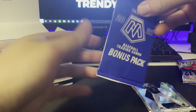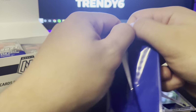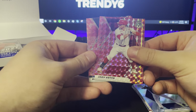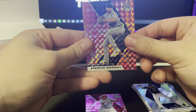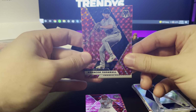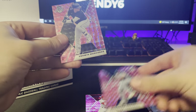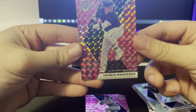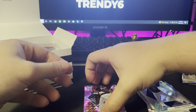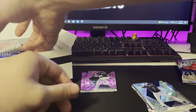We have our little bonus pack here. We got Joey Votto, a pink. We got Spencer and a rookie — Mercedes. Very nice. I keep going off frame, my apologies. Very nice little pink set right there.